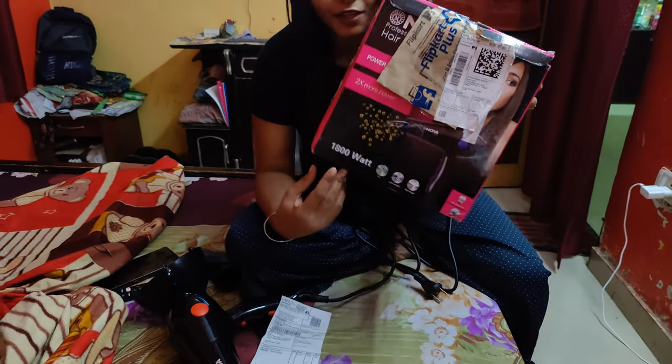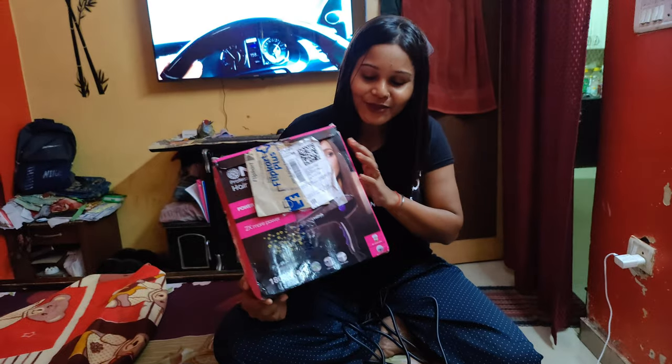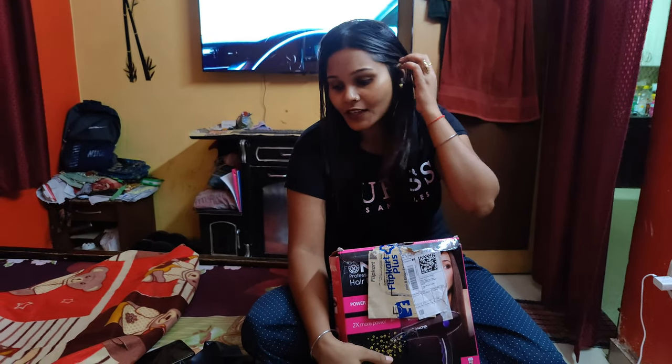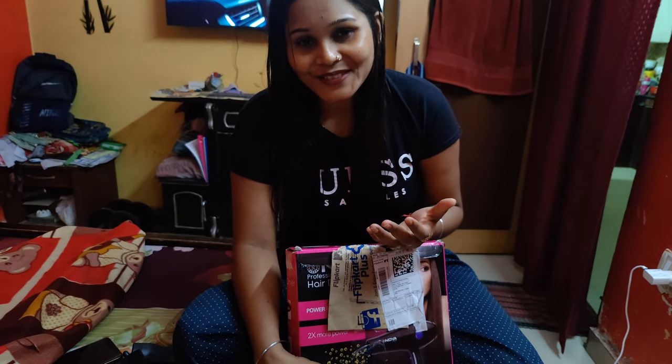It is very good. So guys, please don't forget to like the video. My friends have told me to add some products, so I thought I will start this. Please support me — subscribe, like the channel, and share the video. Until then, bye!